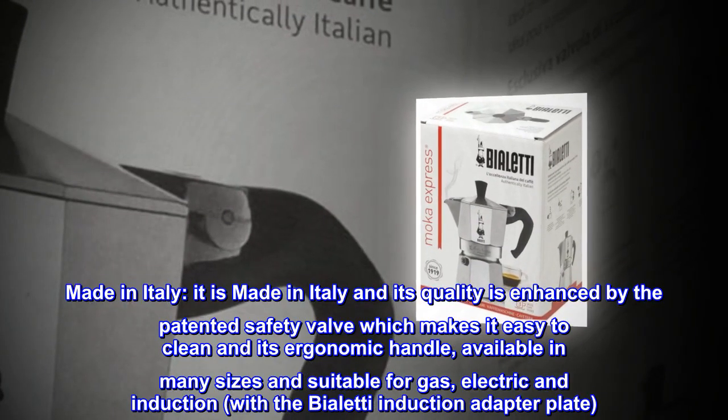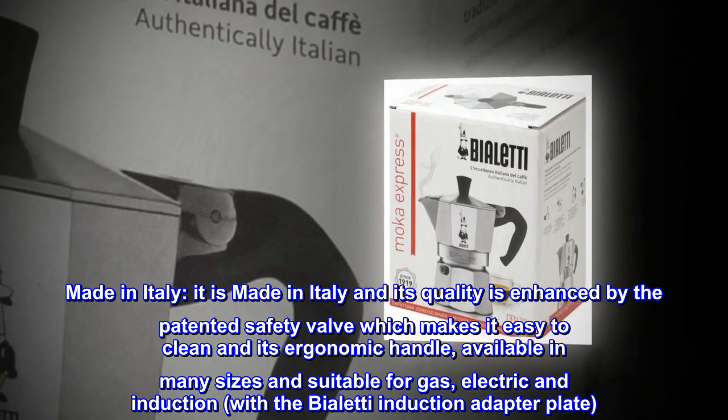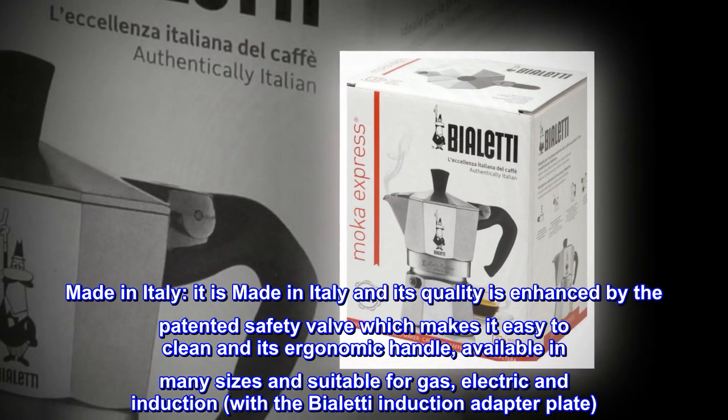Made in Italy. Its quality is enhanced by the patented safety valve which makes it easy to clean, and its ergonomic handle. Available in many sizes and suitable for gas, electric, and induction with the Bialetti induction adapter plate.